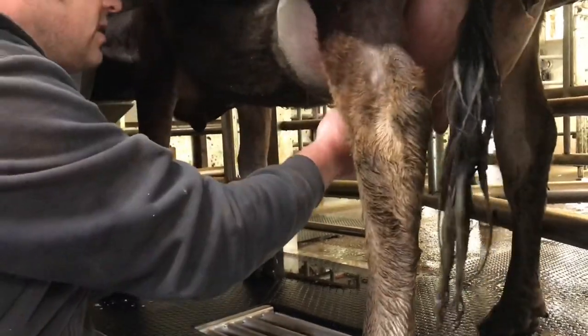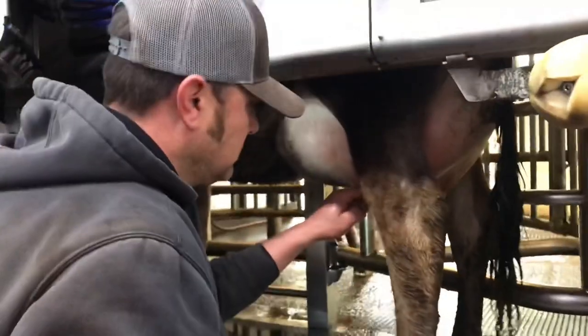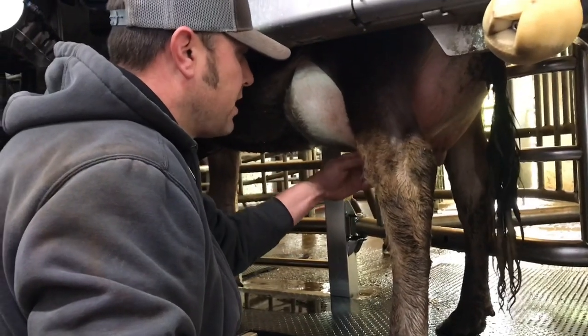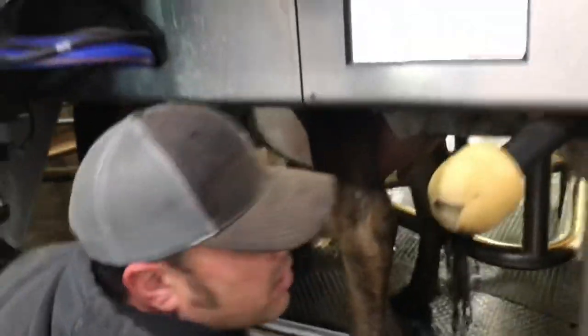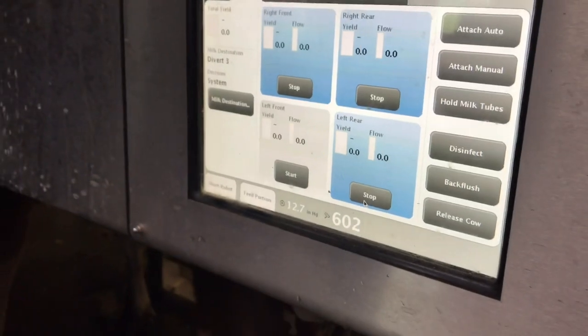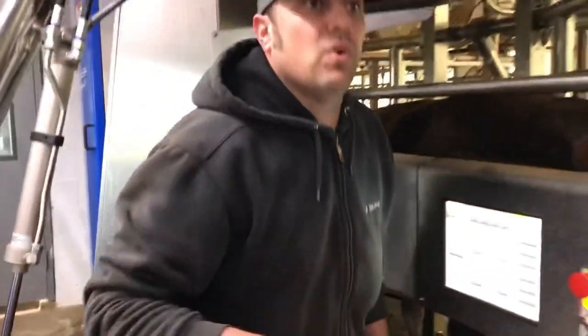Whenever we attach the unit, the milk flow is coming out freely and it's not going to hurt her at all. Because you want her first milking to be the best you possibly can make it — her first experience with the robot is going to determine how she responds in the future, whether or not she wants to come in by herself. You want to make it very calm and easy on her so that she wants to come back in.